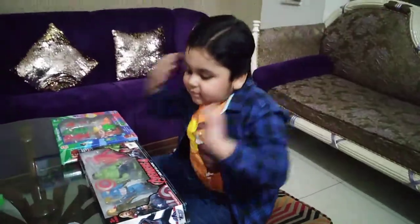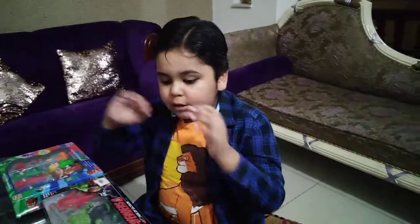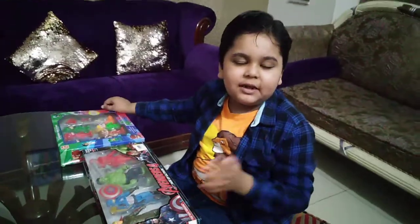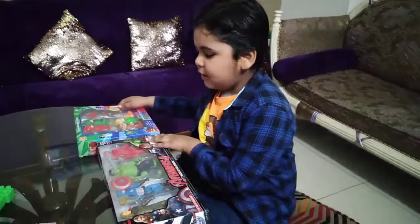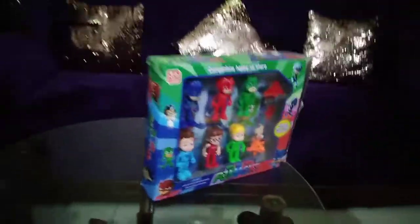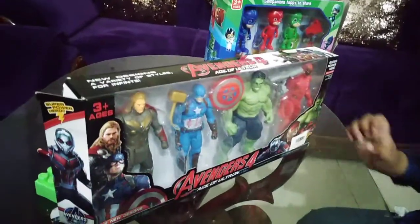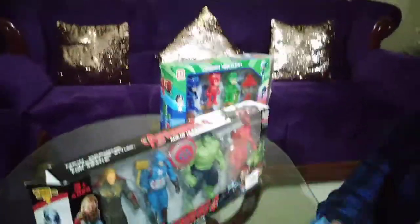Hello guys, GSMSquad keeps smiling! So guys, if you were very sad, we have made a video for you. In this video I am going to bring PJ Masks Avengers and a Happy Meal from KFC with Spider-Man and Hulk.